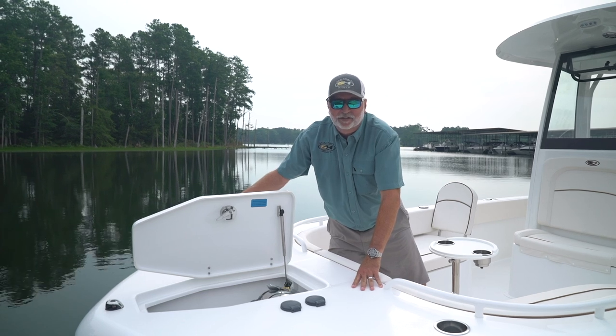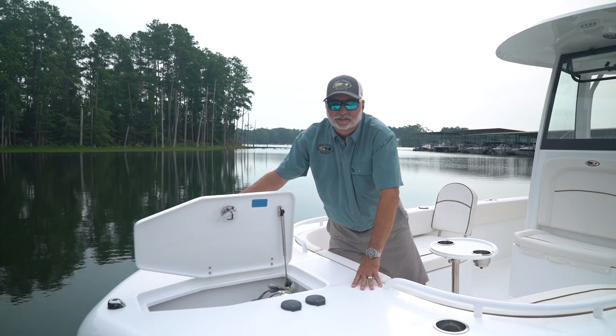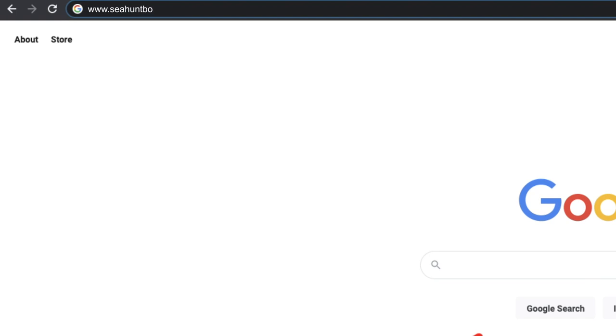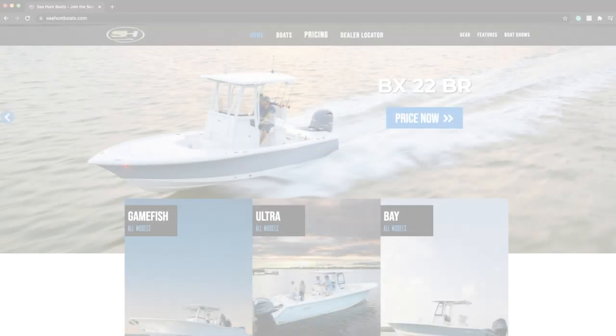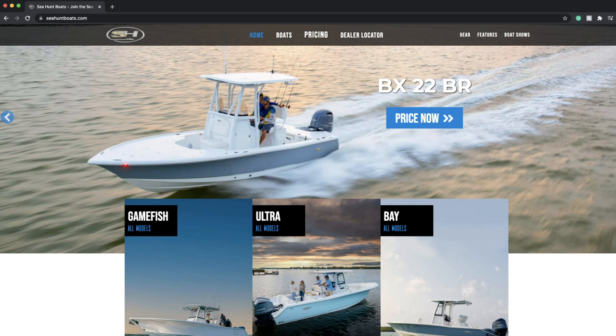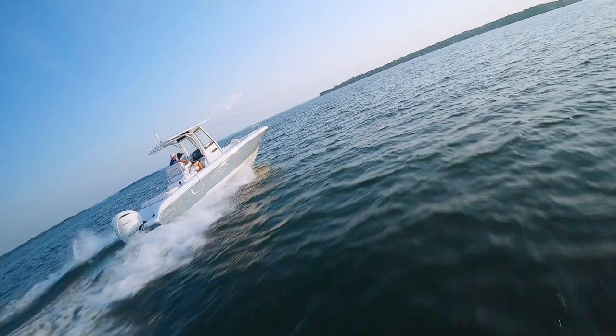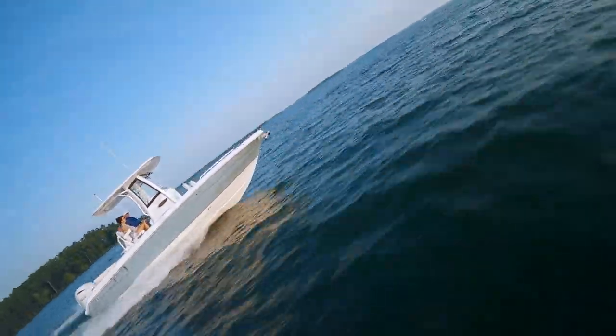From the removable table to the windlass up front, this boat has everything you need to make the day on the water a perfect day. Thanks for watching this video. Go to our website at www.seahuntboats.com, go to dealer locator, find your local dealer in your area, and come out and take a really up-close look at our new 25 Escape.